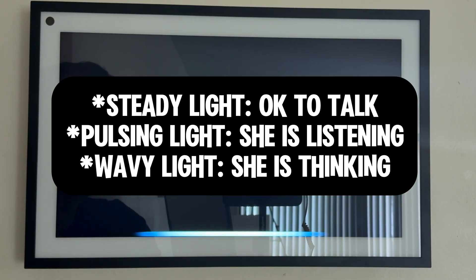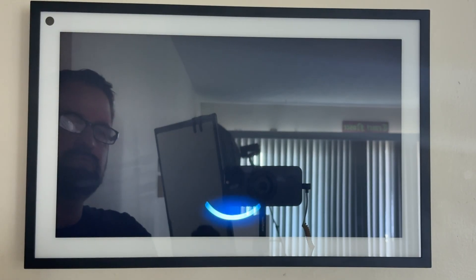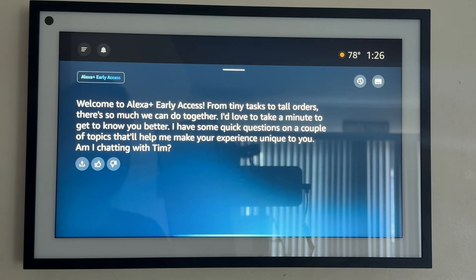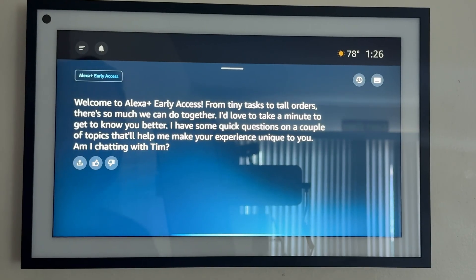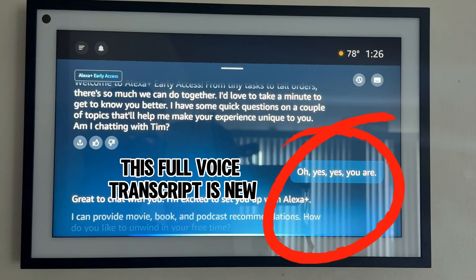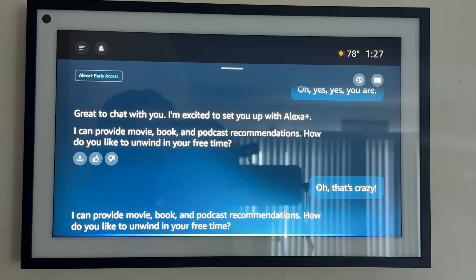Anytime you want to learn more about me, just ask 'what can you do?' Welcome to Alexa Plus Early Access. From tiny tasks to tall orders, there's so much we can do together. I'd love to take a minute to get to know you better — I have some quick questions on a couple of topics that'll help make your experience unique to you. Am I chatting with Tim? Yes, yes you are. I'm excited to set you up. So I'm going to answer your questions directly.